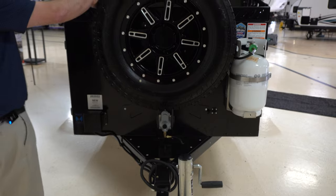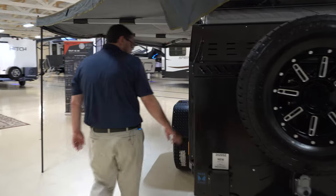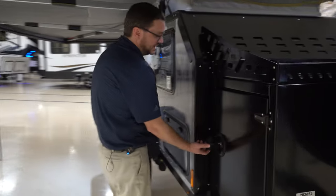One of the things that we optioned in was the full-size spare, and yes, this 1,800-pound trailer has 17-inch off-road tires on it. If you move around to the side here, it just keeps getting better.